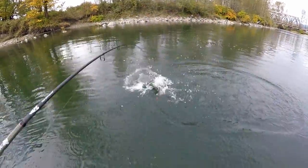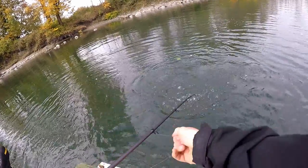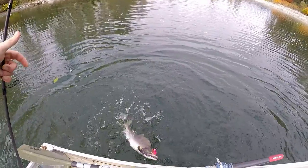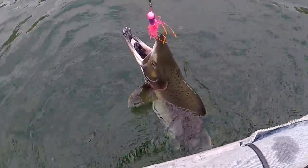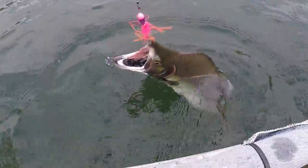Fish on! Oh, it sounds good. So this stupid lure that I made is working just fine — it's got a stinger hook on it and that's what I hooked this fish on.